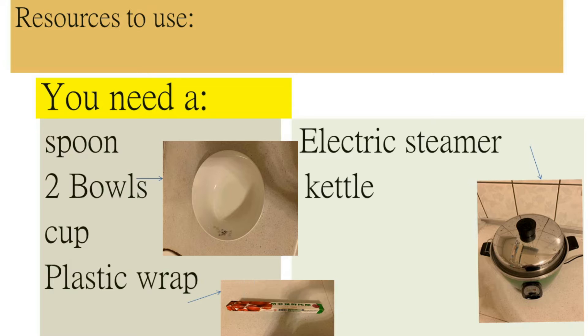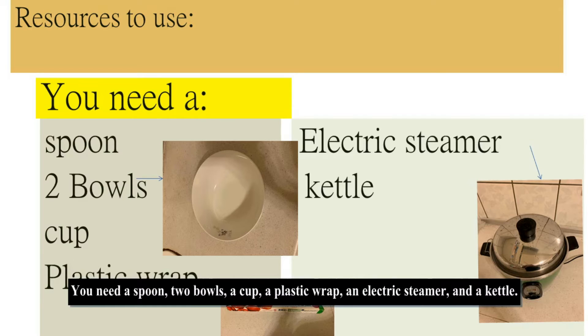Resources to use: you need a spoon, two bowls, a cup, a plastic wrap, an electric steamer, and a kettle.